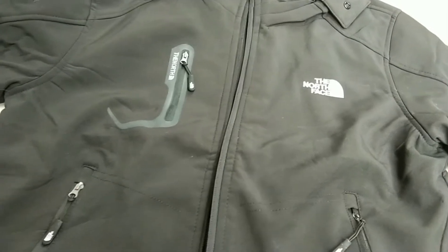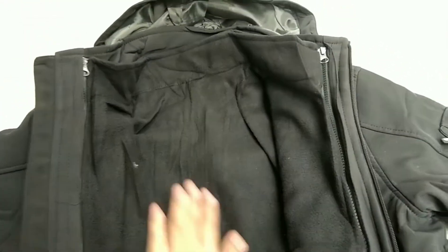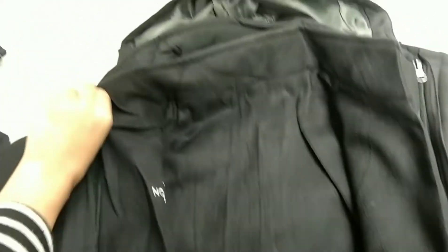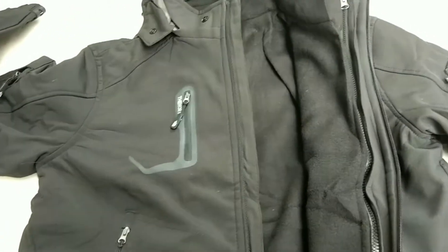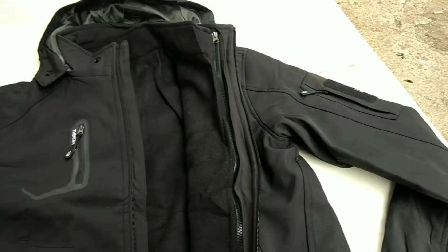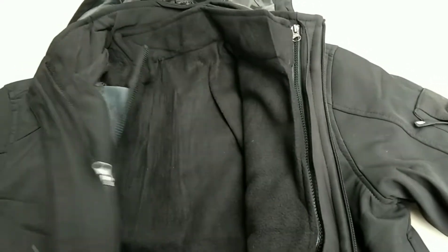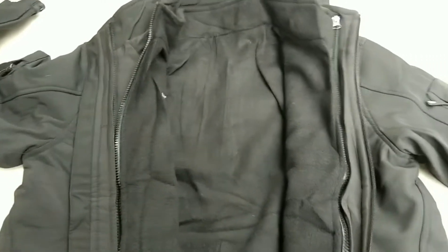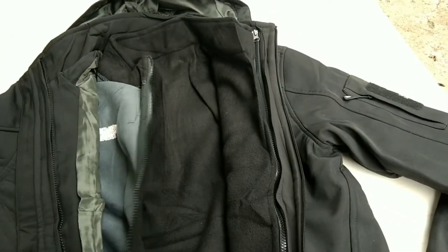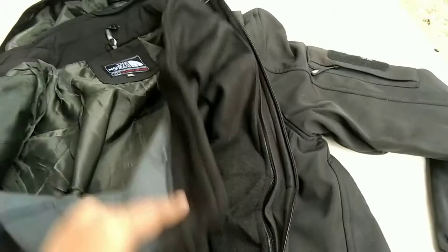Dan ini, coba kita lihat dalamnya. Nah, dalamnya ini bahannya polar. Jadi teman-teman bisa pakai dalamnya aja, dan bisa pakai luarnya aja. Ada resletingnya yang bisa dibuka ketika teman-teman mau pakai salah satu jacketnya. Tampilannya udah bagus banget. Polarnya itu udah tebal dan hangat. Si luarannya juga hangat. Jadi kalau teman-teman pakai salah satunya, itu tetap menghangatkan.